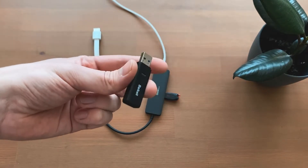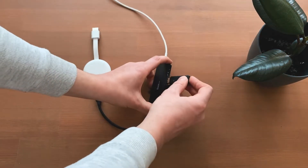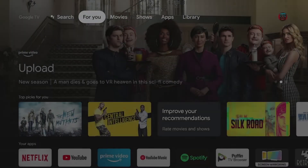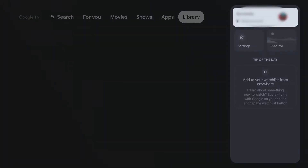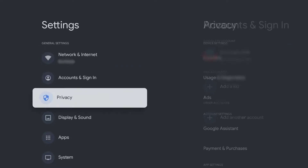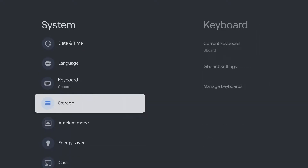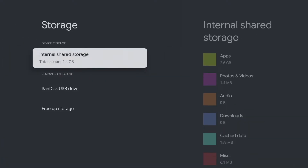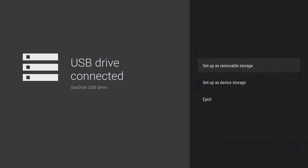Once the devices have been plugged in and connected, it is necessary to format the storage. From the Chromecast main menu, navigate right to Settings, select System, and then Storage. Choose your storage device.